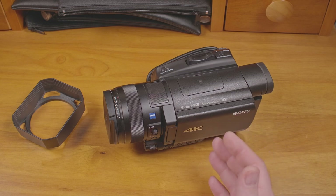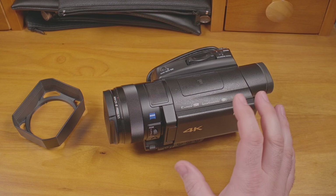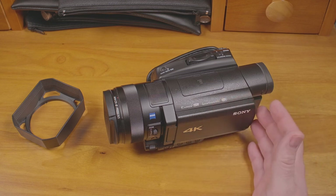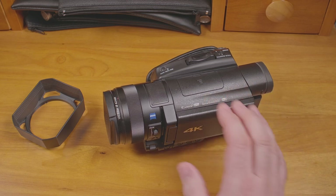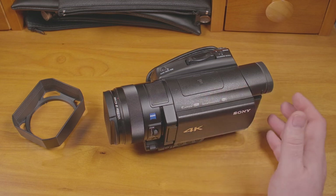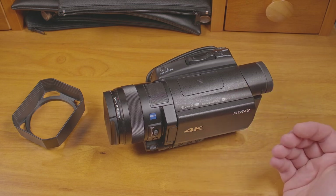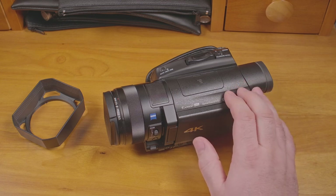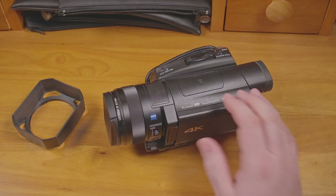Just a quick note: in case you find the FDR-AX100 and think you can save a few hundred bucks for what may seem to be basically the same camera — the AX100 admittedly is similar in a lot of ways, but in my opinion it isn't nearly the camera the AX700 is. The AX700 has a faster, stacked CMOS sensor with phase-detect autofocus, among other things. The better sensor and greatly improved autofocus is reason enough for me to say the AX700 is definitely the camera to get over the AX100.